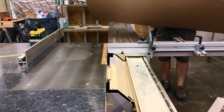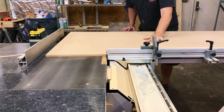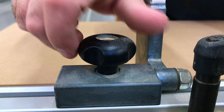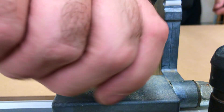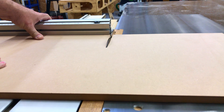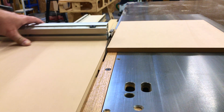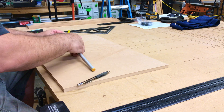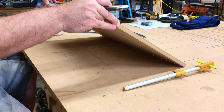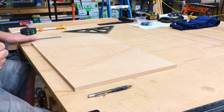While that dries, let's work on the router template. Using half-inch MDF, I start by cutting a rough piece to size. Now we're at the design phase — this is entirely up to you and what you want to do. I chose a rounded and curved triangular shape.